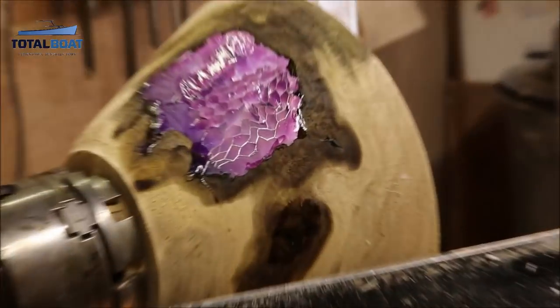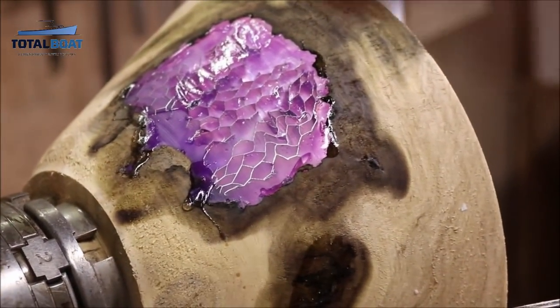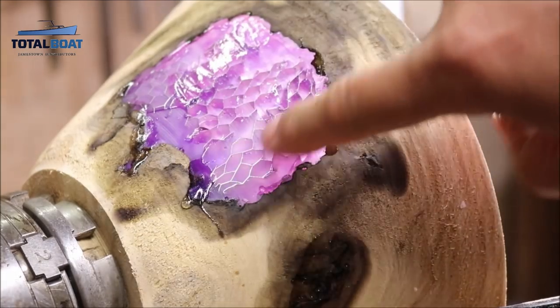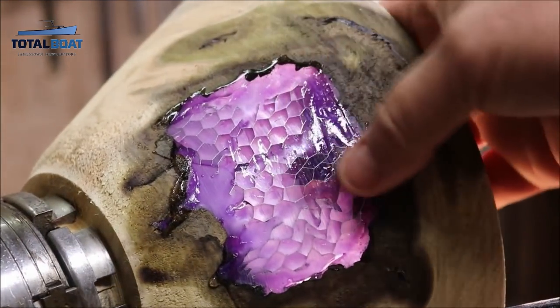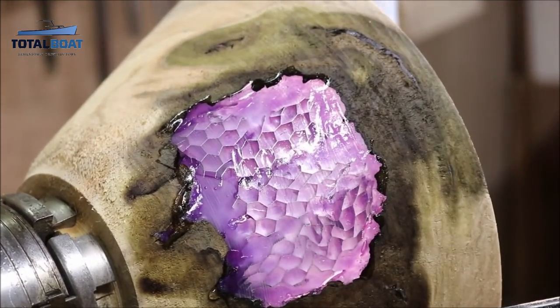Alright, so what I did — let's see if we can bring it in here — is I filled all those small gaps with CA glue, even the ones up in here. So we'll go ahead and turn that; did it on the inside too, and we'll just go from there and see how it looks.